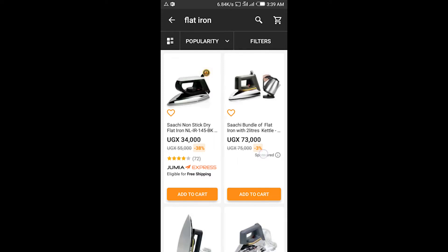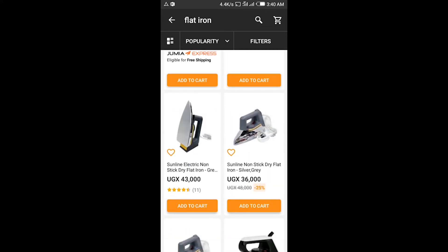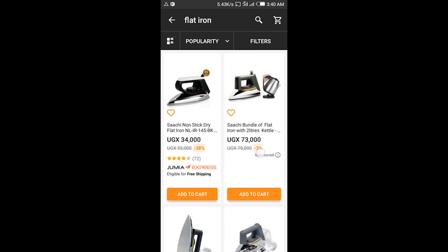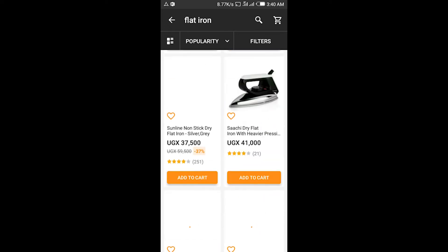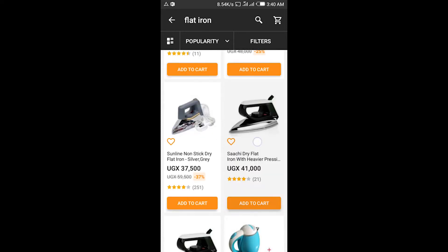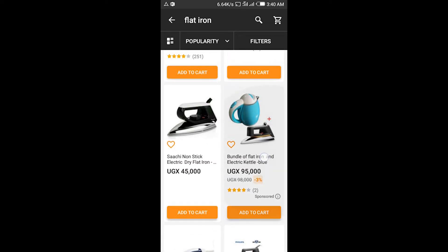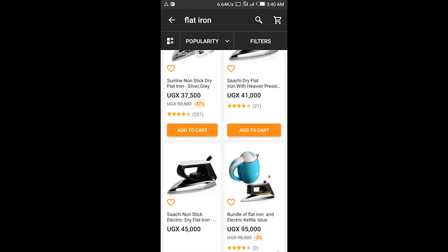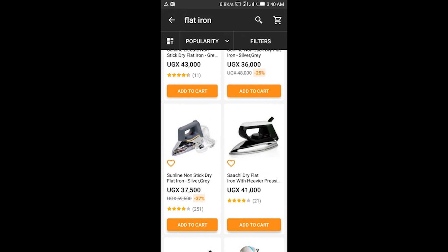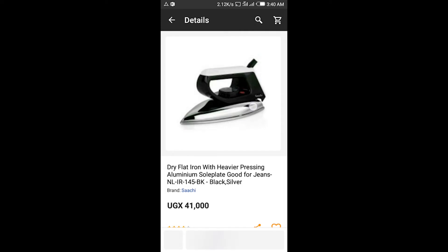So you scroll down, trying to get yourself what fits your wallet, desire, and everything. If you get interested in any of the flat irons over here, you just tap on it.